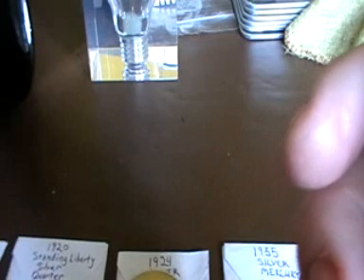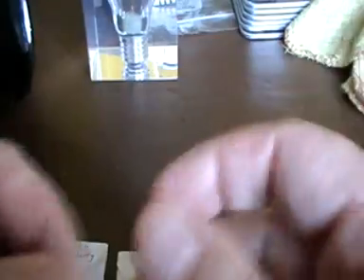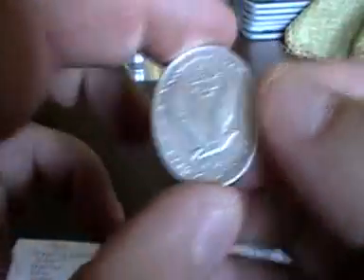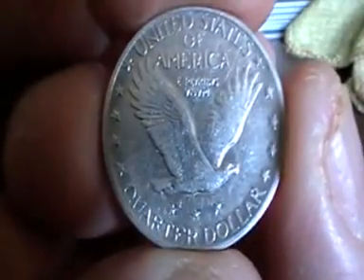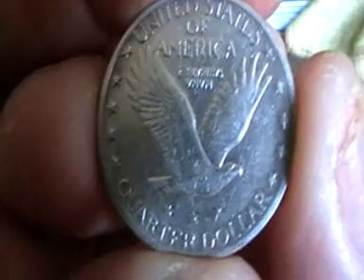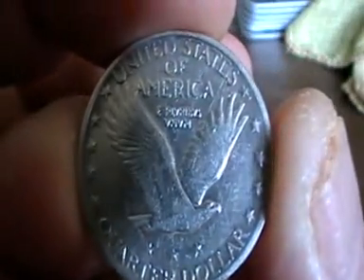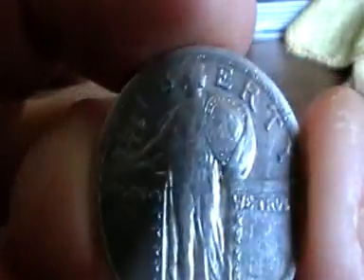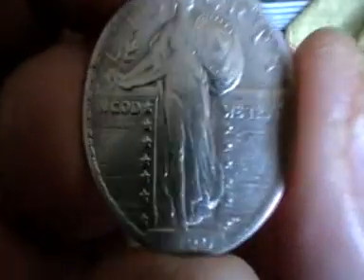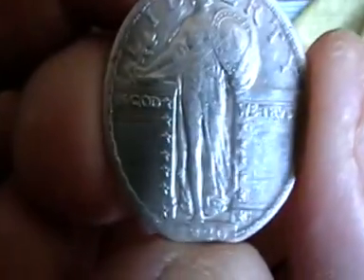The next one is a 1920 Standing Liberty silver quarter dollar coin. I love the patterns — I mean, I collect coins from all over the world and the different designs they have are fascinating. There we go — I can just flip it that way — there is a Standing Liberty. See — saucy lass — In God We Trust.